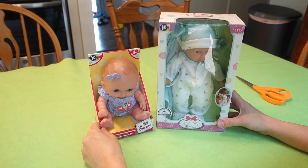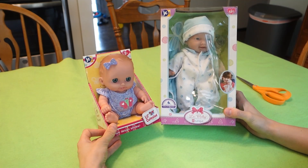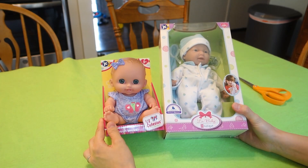Hi guys, welcome back to another video. Today I'm going to be opening up two little dolls. I have them both right here. They're both from JC Toys Company and this company makes really cute dolls — like their faces are just really cute.